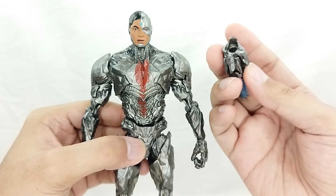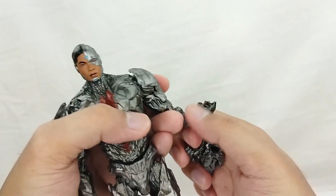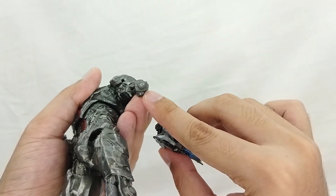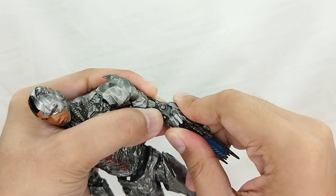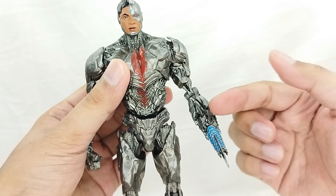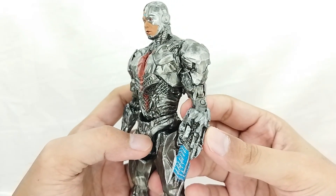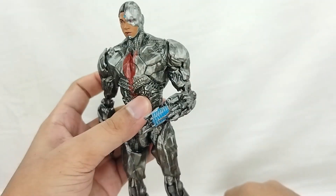Applying the accessory is very easy. All you need to do is take the extra blaster hand, unpeg your regular hand — it's on a peg system — and apply your desired blaster, following the groove as you peg it in. Unlike figures like the Mafex where swapping hands feels like it's gonna break, on this figure it is very seamless and easier to change. It sticks in there nicely, it's not too loose, and you can still move it — which is just great.